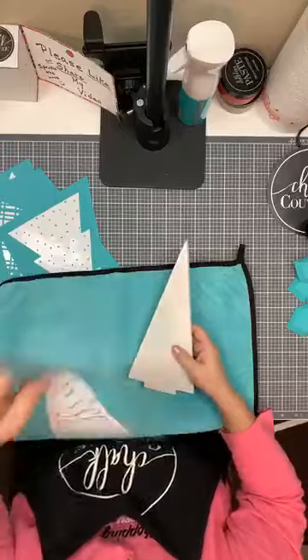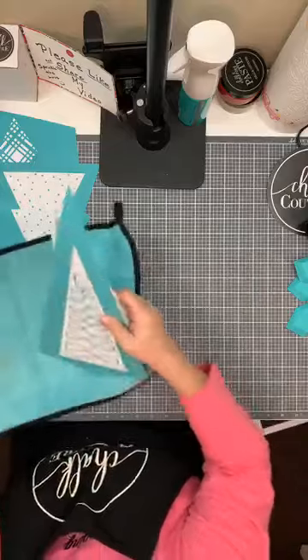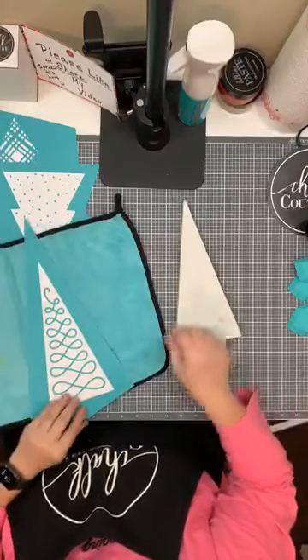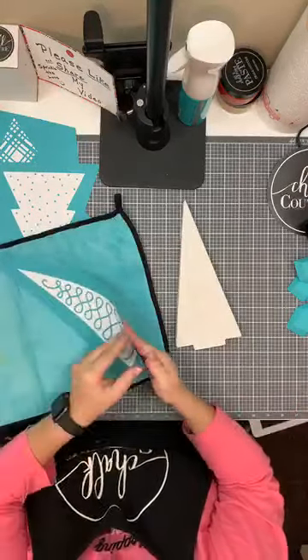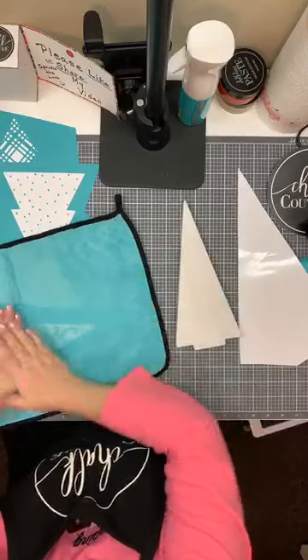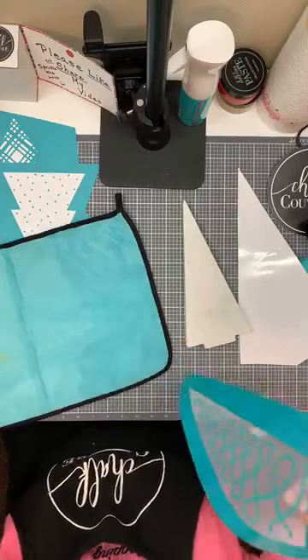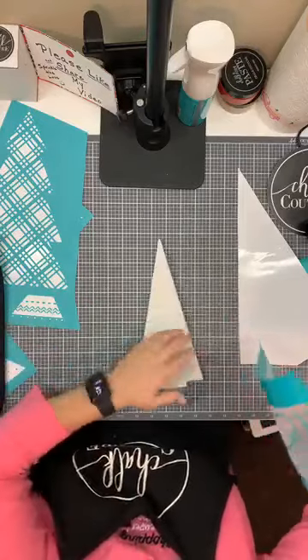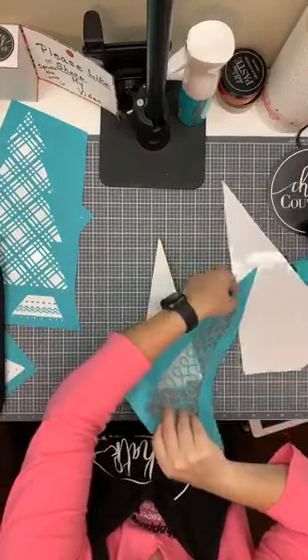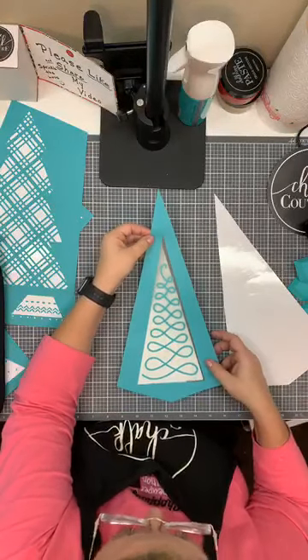I'm going to fuzz this up — and that means to put a little bit of lint on the tacky side of your transfer. I'll just do it a little bit. Because I did wax this, we don't want too much lint on there. So we just line this up over the wood.